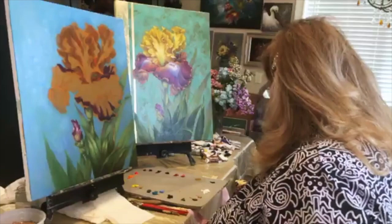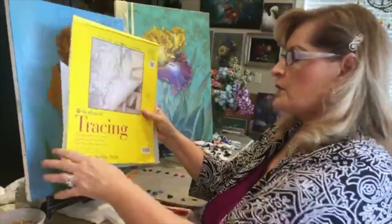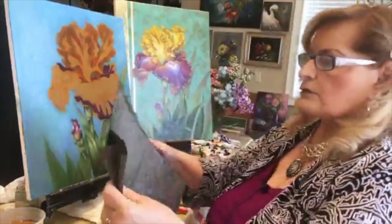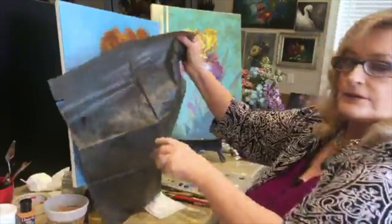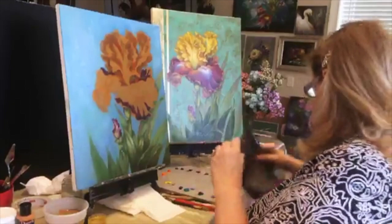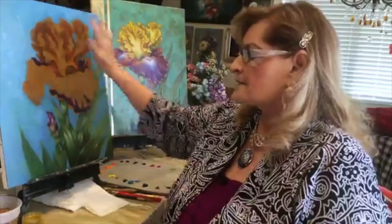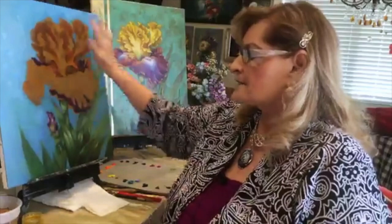Take some graphite paper, put it on your canvas, then put your tracing paper over it and trace your design off. It's simple because not all of us are great drawers. It's much easier to just blow it up in the copy machine. You're not going to put your drawing on the canvas until you get your base coat on.